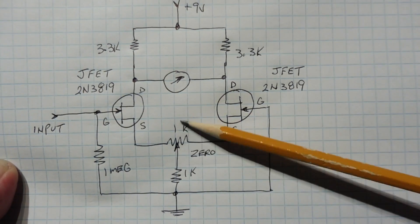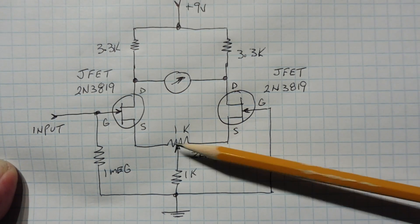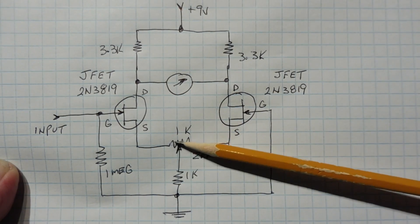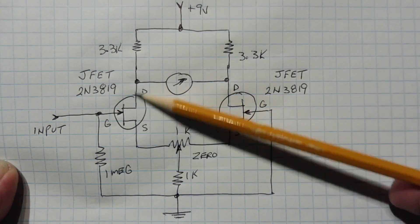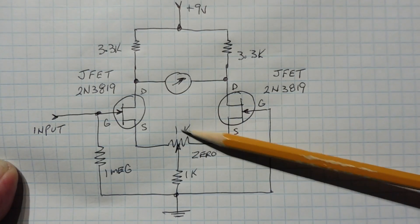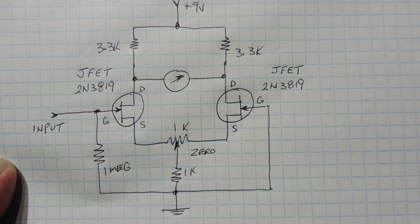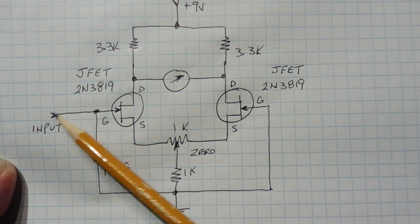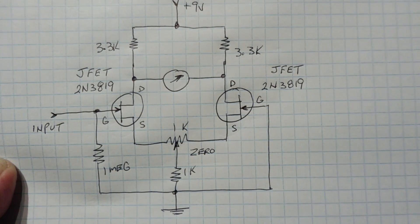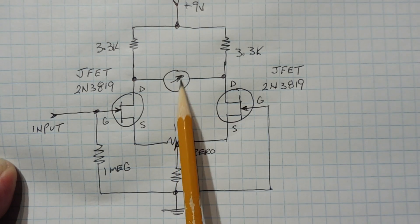To balance this bridge we have a 1K zero pot connected to the source of both transistors. Moving the wiper left adds more resistance to that leg; moving it right adds more resistance to the other leg. As resistance increases in a leg, the higher source voltage pinches off that transistor, changing the bridge configuration. At some position on the pot we zero the bridge and the ammeter reads zero. To activate the bridge we unbalance it with a signal on the input — any negative voltage on the input gate will pinch off that transistor, and we'll get current flowing through the ammeter. This makes it a very sensitive sensor.